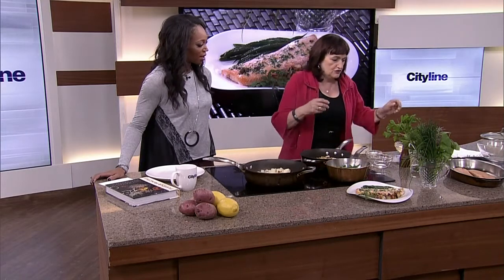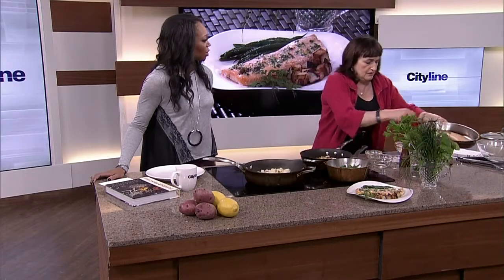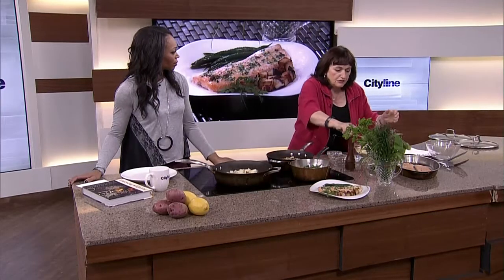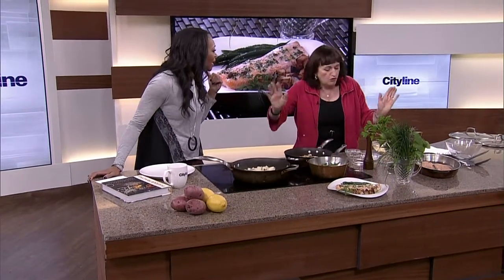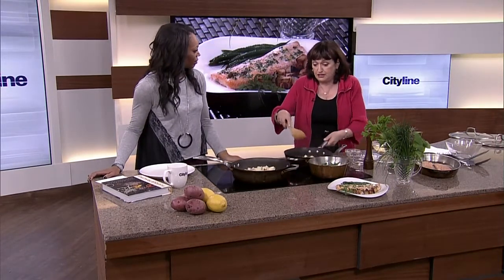Now we move on to preparing the Arctic char for a slow roast. Often on cooking shows fish is pan-seared on high heat, so it's good to make the distinction — this fish tastes better with slow roasting. You throw it in the oven for about 20 minutes, go away, you don't have to watch it, and it always comes out perfectly. It can be prepared ahead of time, making it a great company dish.